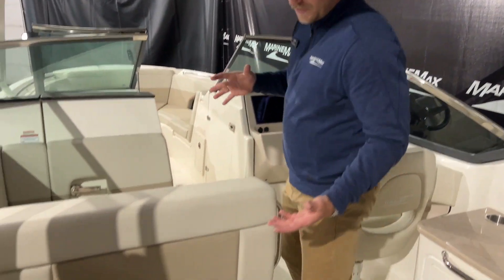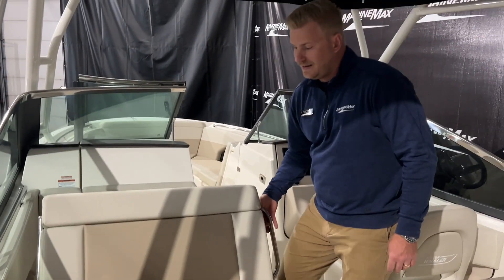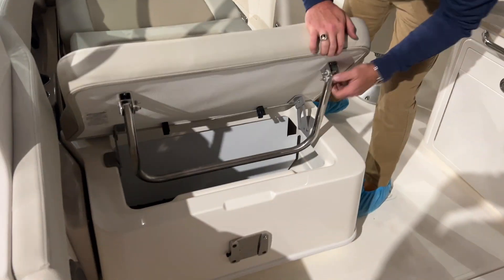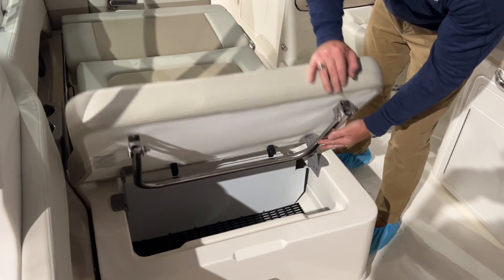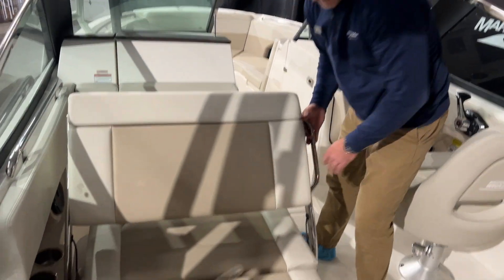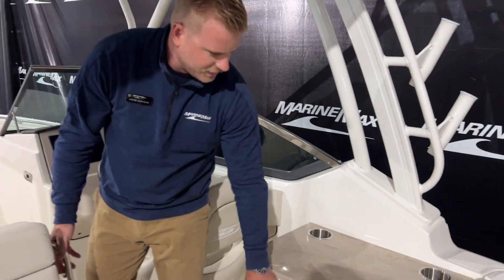One of my favorite features is this lounger. You can see it's in the upright position — you can also adjust this to face back and then all the way down. And then over here, this pops up into place so you can sit back, relax, and hang out while you're on the water. There's also a nice little bar area up here with cup holders, a good prep station, and storage below.